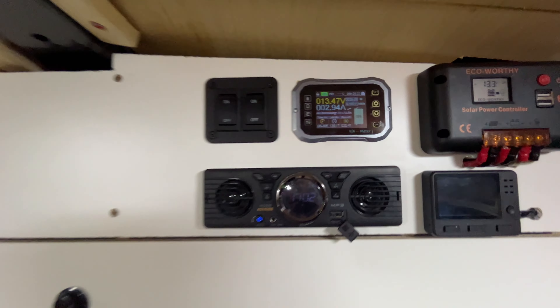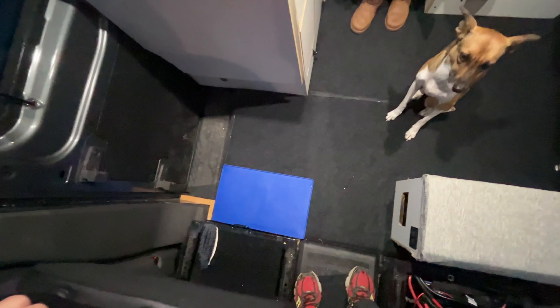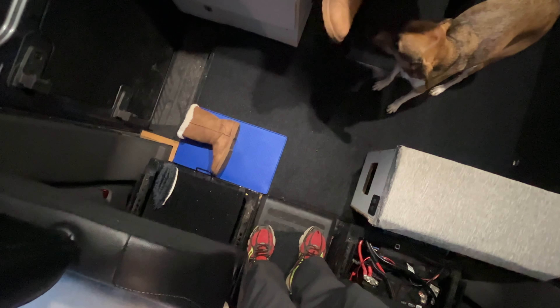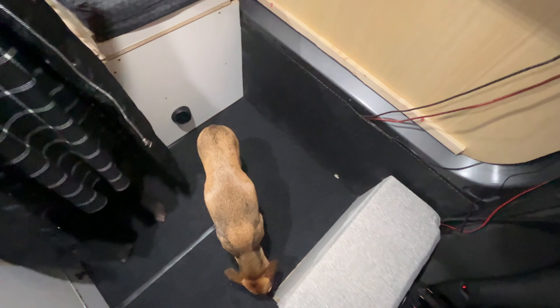The battery monitor is working and now gives us an accurate reading of how much battery we have left. This mat — I bought it, it's the right size, but I was kicking it all over the place, so it's currently fixed to the floor; we just wipe it when it gets dirty. We actually have three of these mats made to fit in here.